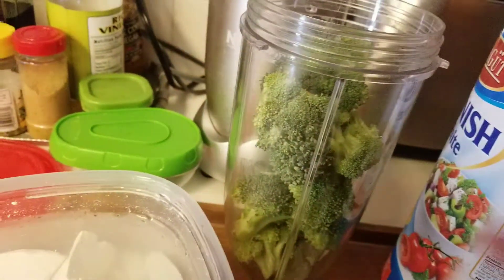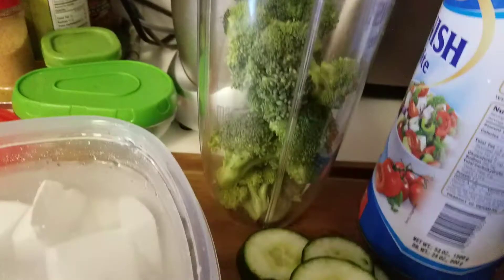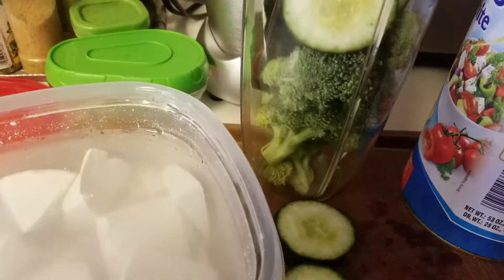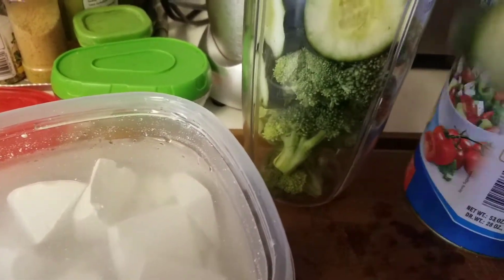So I'm going to make a drink. I have two cups of broccoli in here and I'm going to put a half of a cucumber in there, and that's going to be good vitamins. Broccoli is really good for you — it's kind of one of the super foods.